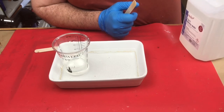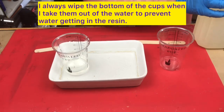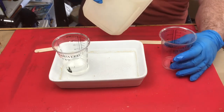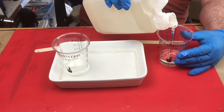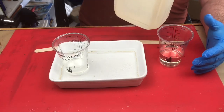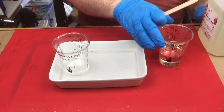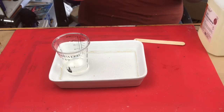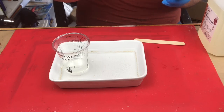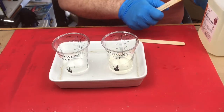Always put your cap back on your resin before you use your hardener, because you don't want to mix your caps up — if you do, the caps will cure onto your resin bottles and it's really hard to get them off. I'm now putting in 100 mils of hardener. Use a different stick to do any cleanup with and ensure you've got exactly 100 mils. Never contaminate one with the other.